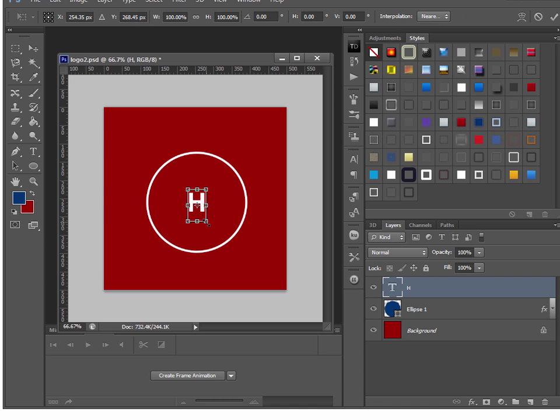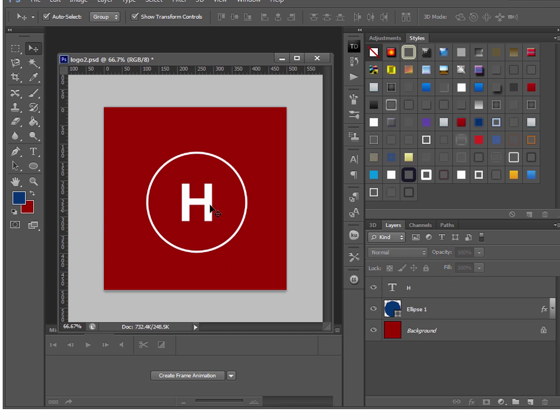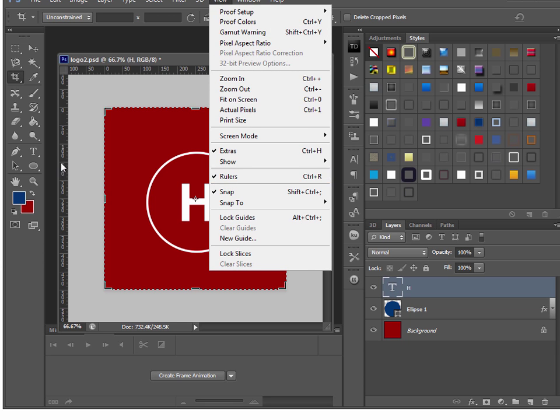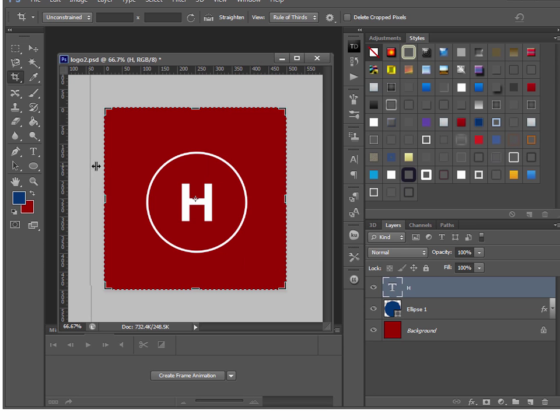I made it quite big — I liked the H really big so people can really recognize it, kind of like zooming in to the actual official logo. Usually it will snap to the center, but you can also use guides. Go to View and make sure rulers are selected, then left-click in the ruler and drag to create a guideline. Wait until it snaps to the center both horizontally and vertically so you know the absolute center of your image.